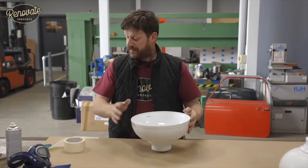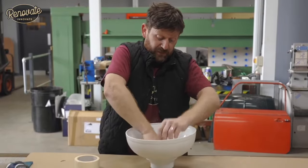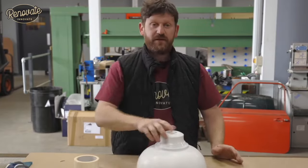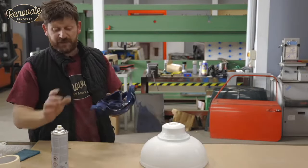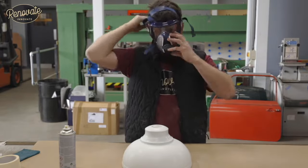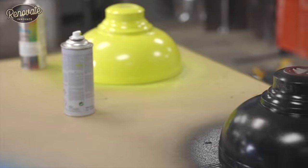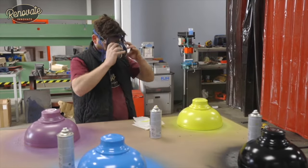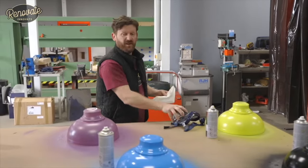All rubbed down and cleaned, we're going to mask them off so we don't get any overspray on the inside, then we're ready for spraying. This one we'll be spraying pink because this light is going into a new printing firm — so they're the CMYK colors: cyan, yellow, magenta, and black. When you're spraying, be in a well-ventilated place, preferably outside, and wear a mask. That's the first coat done. Once it's tacky we'll go in with the second coat.